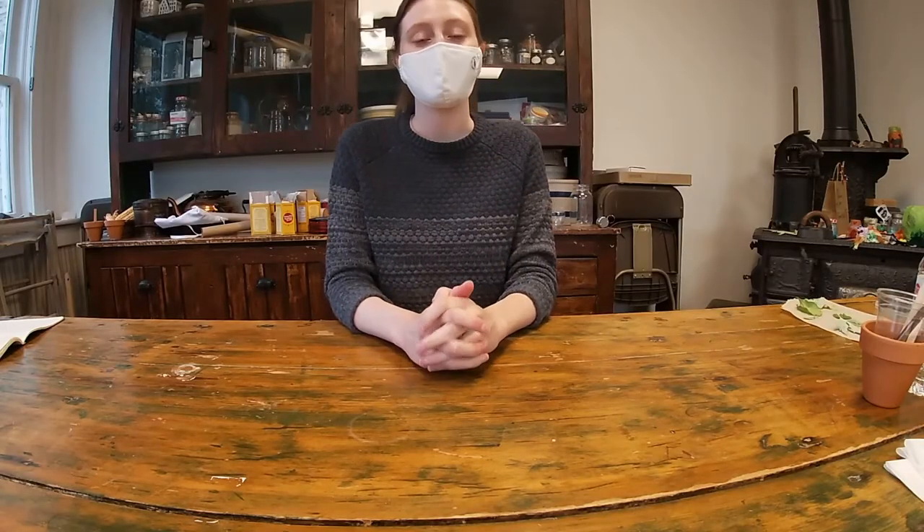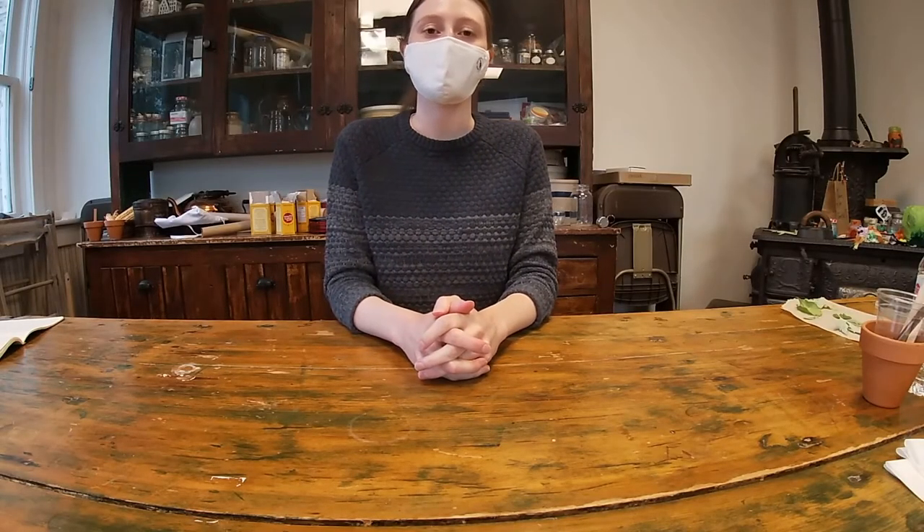Hello everyone, my name is Taryn and I'm from the Wellington County Museum and Archives. Welcome to this week's Museum on Your Doorstep craft. Today we're going to be making a leaf lantern.